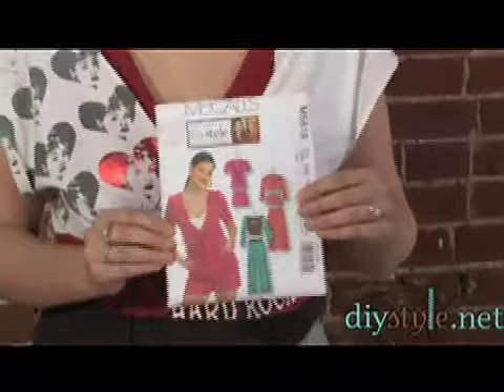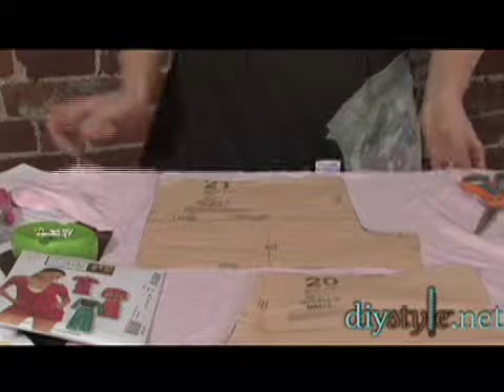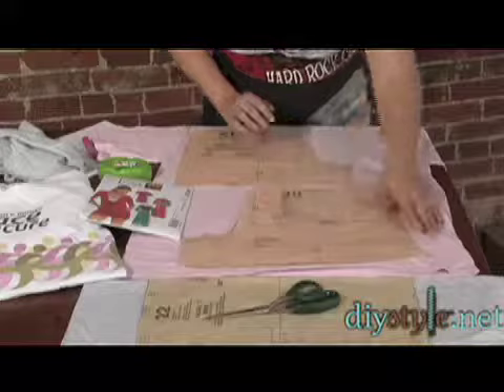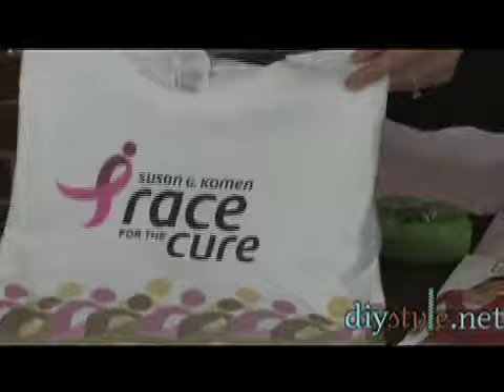I am making a pair of shorts from our loungewear pattern from our DIY Style McCall's pattern. I have my pattern pieces cut out, and I have a couple of blank solid t-shirts — a pink and a gray one — that I'm going to cut the body of my shorts with. I also have some shirts from Susan G. Komen, The Race for the Cure, and I'm going to cut those out and use them as appliqués on my shorts.